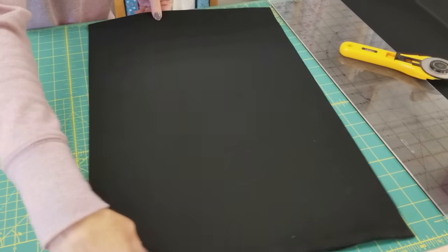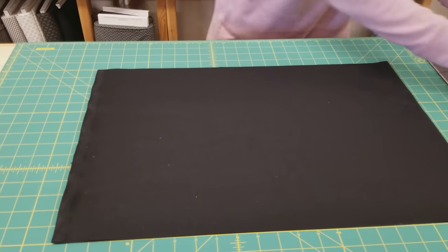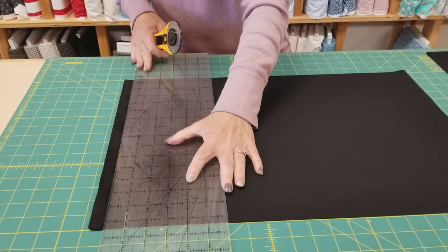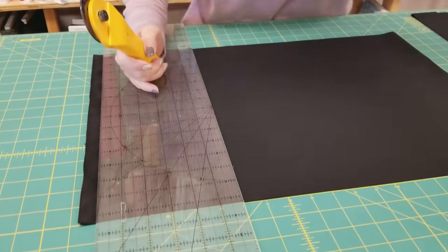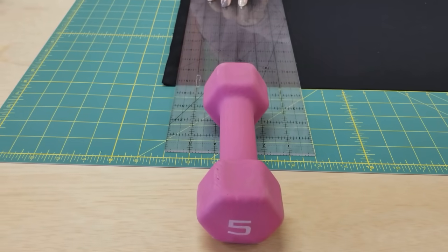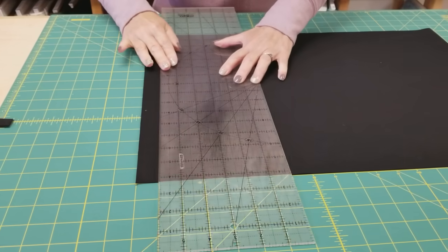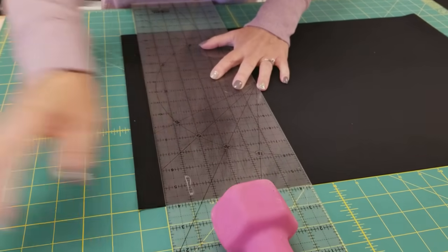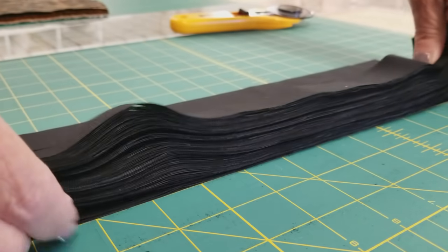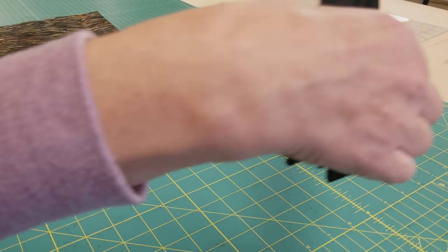I find it easiest to cut this way, so I'm just going to spin this around and then cut one-inch strips. I'll cut off the selvedge here — I'm using a hand weight to help hold down my plastic ruler, which really stabilizes it and keeps it from sliding. Now I'm just going to cut this all into one-inch strips. These are going to be left long like this, and I've got 80 strips now.